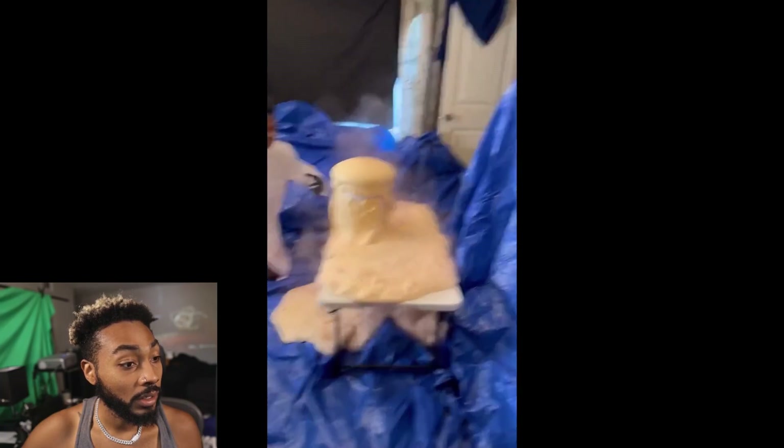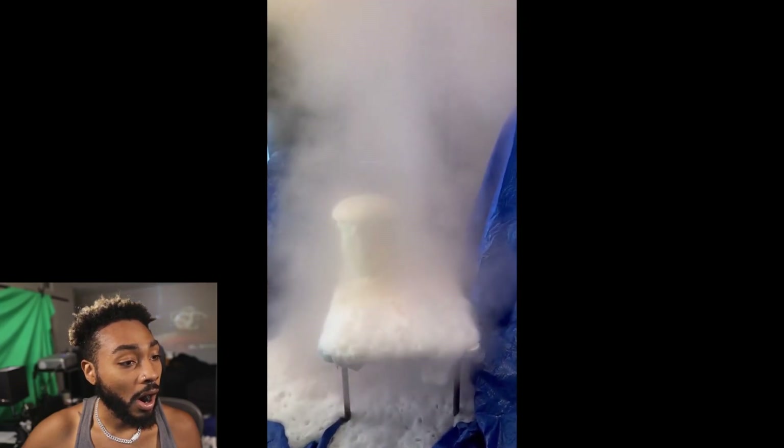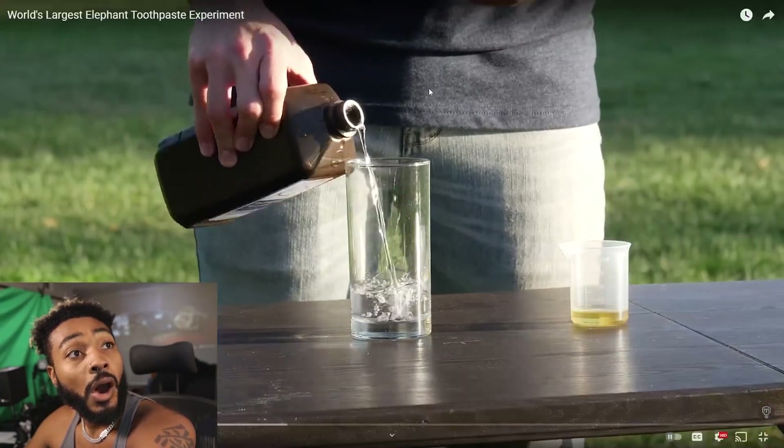The main ingredient for elephant's toothpaste is hydrogen peroxide — it's the same stuff you pour on a scrape to disinfect it. The thing is, the bonds that hold the hydrogen and oxygen together are pretty weak, so if we poured some of this in here and just left it for a while, it would slowly release oxygen.